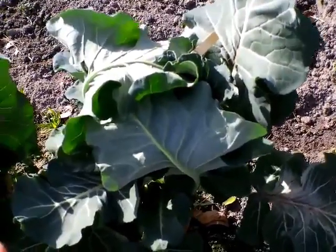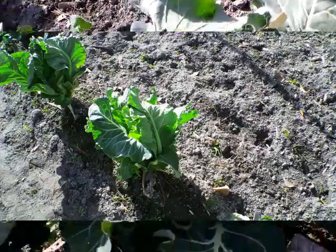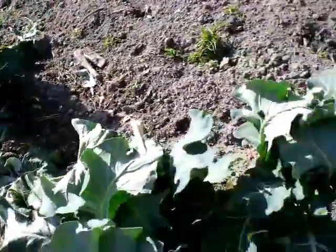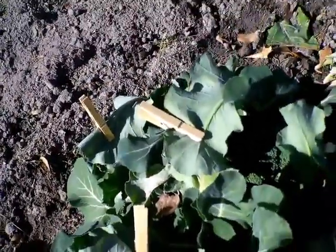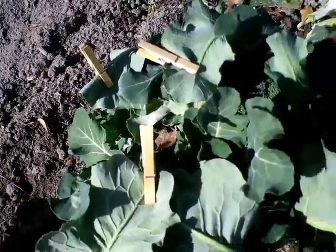When that storm came through these leaves kind of folded over, and I thought okay, let me experiment with this because we had another frost coming up. Let's see if this works. We're fixing to take these clothes pins off and then we're going to wait and see how this broccoli and cauliflower does.